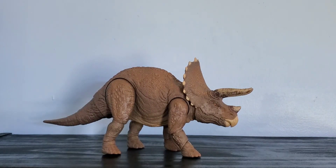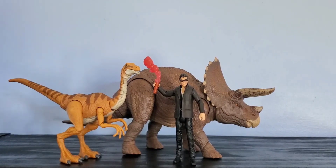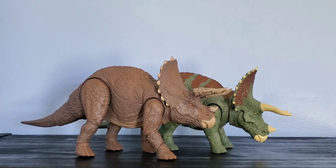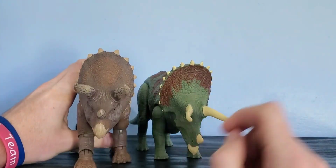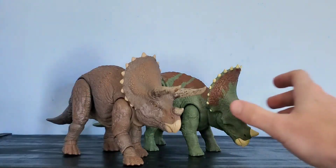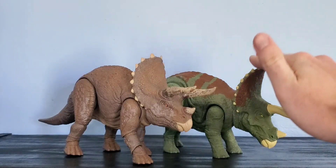Let's do some size comparisons. Here it is next to Dr. Ian Malcolm and the Gallimimus from the Hammond Collection — it's big but not massive, about the same size as the other medium figures in this assortment. Here it is next to the Aurora Strikers Triceratops — you can clearly tell they're cut from the same cloth, but this one has had a lot more love and care put into it. They have different head sculpts and the Aurora Strikers version uses a mold they've been using since Fallen Kingdom.